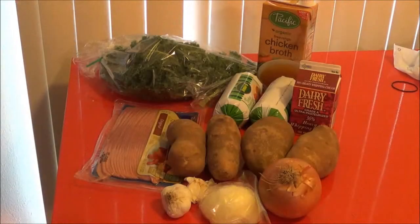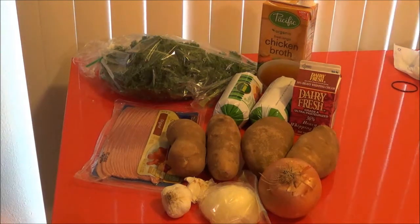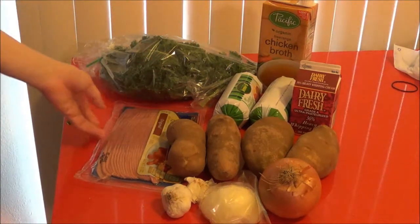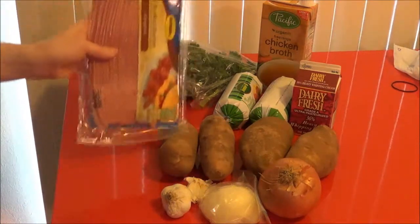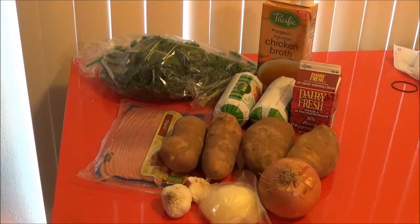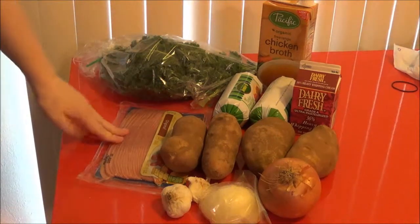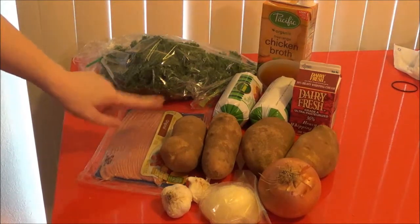Before we put together our own knock-off version of Zuppa Toscana, here is what you are going to need. According to the recipe, bacon is actually optional, but I have chosen to stick with bacon — so I am using turkey bacon, which is 50% less fat and it cooks a lot better and crispier than pork bacon. With pork bacon, when you stick it in soup, the bacon gets all rubbery and gross. I don't have that problem with turkey bacon.